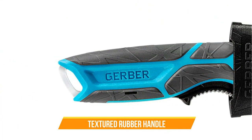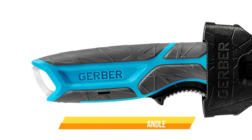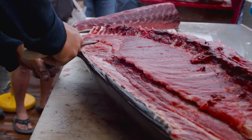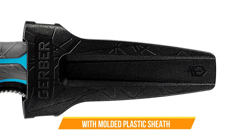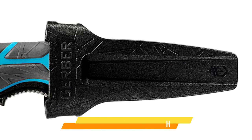Another great feature is the textured rubber handle, which provides a secure and comfortable grip even when wet. The handle is also bright orange, which makes it easy to spot in case you drop it in the water. The Gerber Cross River also comes with a molded plastic sheath that securely holds the knife in place when not in use.